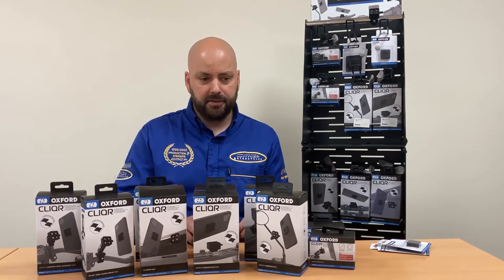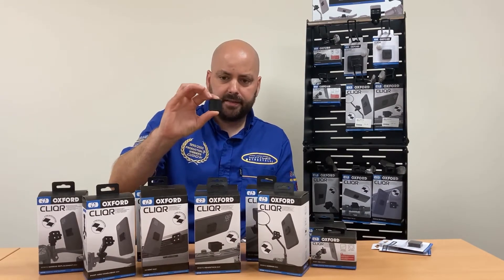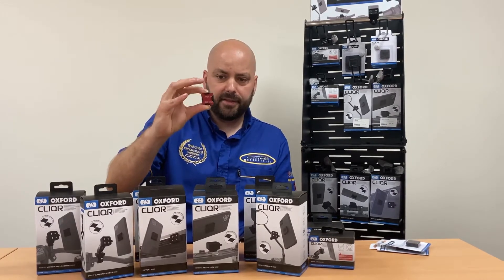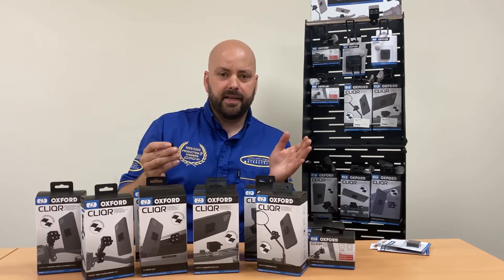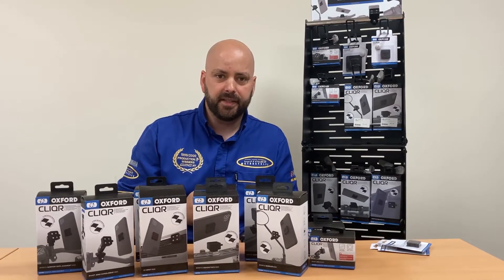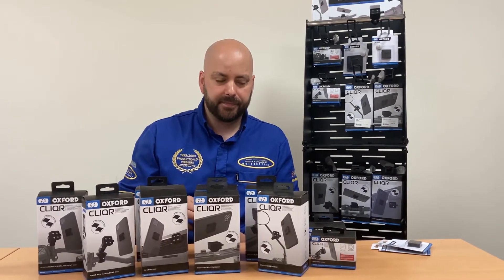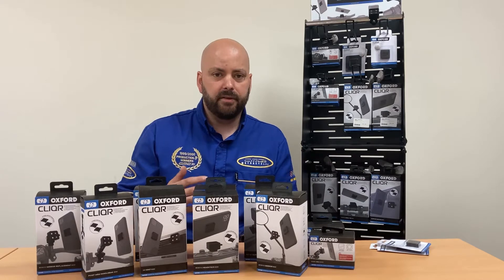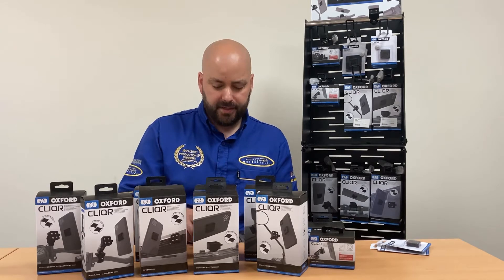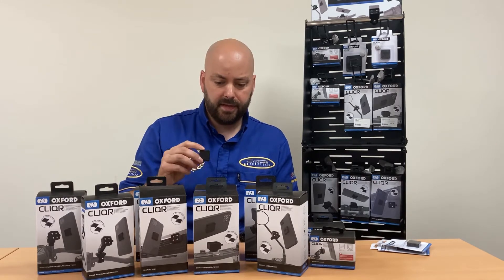The Clicker range works with a 3M mount roughly the size of a two pence piece. It sticks onto the back of your mobile phone, your GoPro device, or even an iPad — whether you're using it in a car or in a gym, because the Clicker range isn't just designed for motorcycles. Now some mobile phones like the iPhone 11 and Samsung are much bigger than standard ones, so some people are unsure about using the standard 3M mount that comes with the standard units.